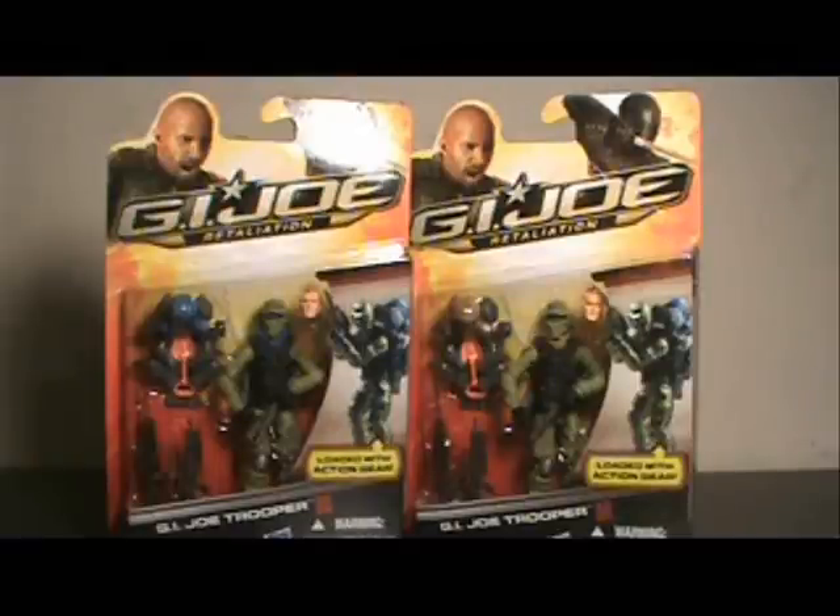Hi YouTube, this is JTrain997, and I'm back this time with my review of the G.I. Joe Retaliation G.I. Joe Trooper figure.